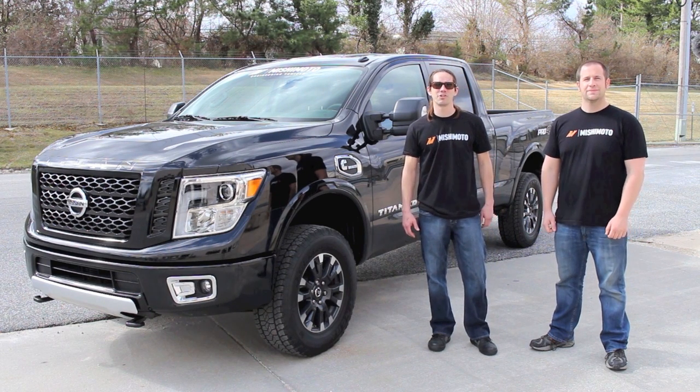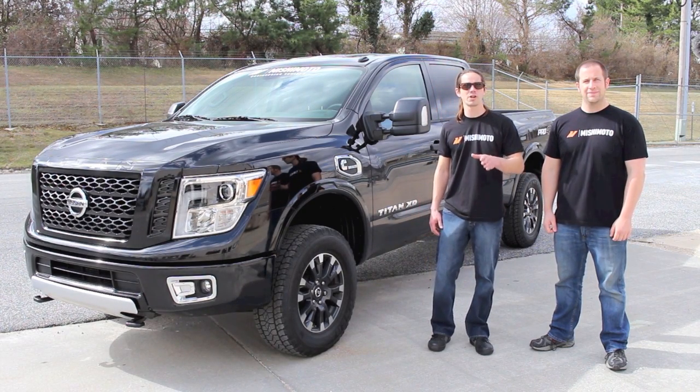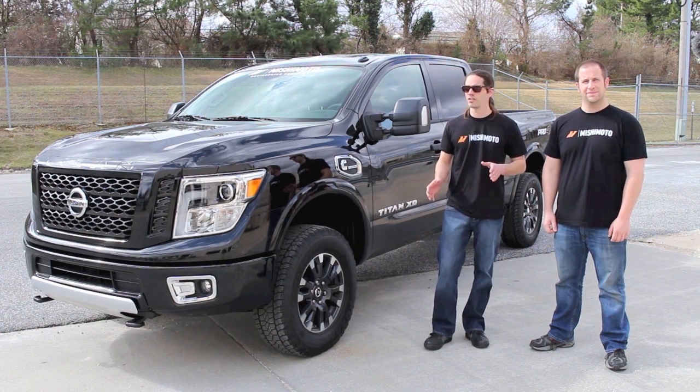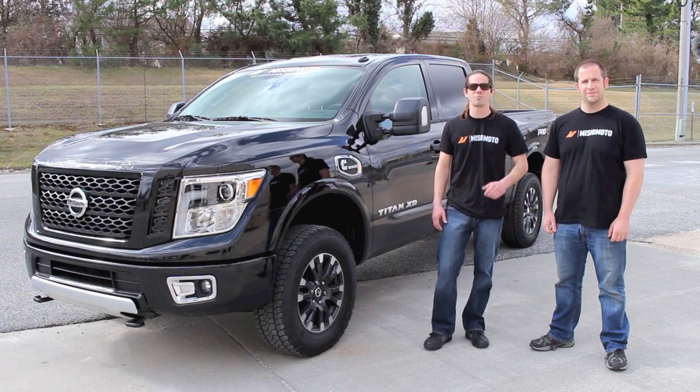Hey, what's going on guys? This is Rob from the Mishimoto Engineering Facility. If you haven't already, make sure to like us on Facebook and subscribe to our YouTube channel for more exclusive content. Today I'm here with Jason, one of our project managers, and we're going to take a look at this brand new 2016 Nissan Titan XD that we just picked up.